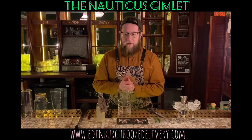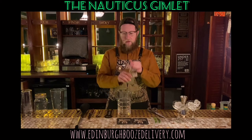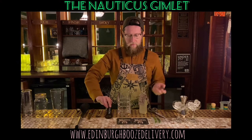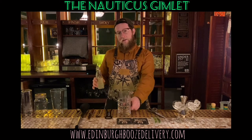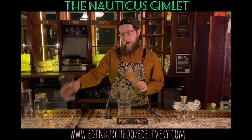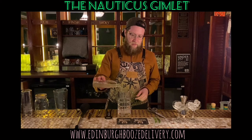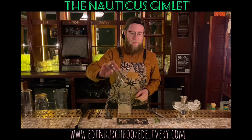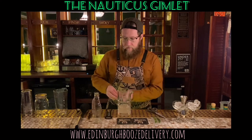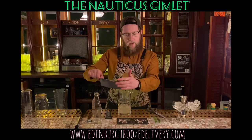So now I'm going to demonstrate how to make your Nauticus Gimlet at home. You have your cocktails in the bottle, and I'm going to make two cocktails today. Simply open up your sealed bottle and pour into the mixing glass. At the bar we use a mixing glass, but you can use a pint glass, kilner jar, any sort of vessel. Pour two cocktails — and remember there is a line on the bottle if you want to make just one. From here, I'm going to add some fresh ice to the mixing glass.